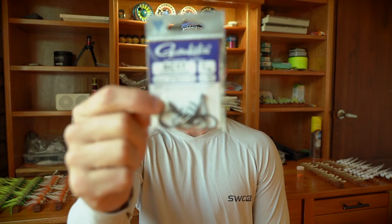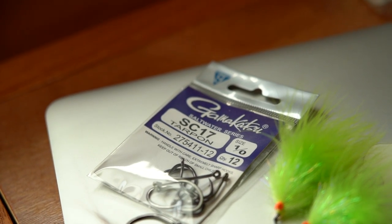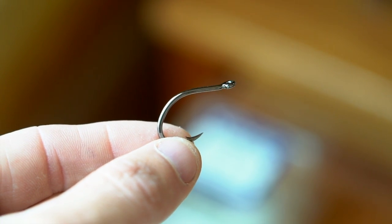Another hook I use a lot, especially when I need small flies, is the Gamakatsu SC17. This hook is fantastic for fishing big fish with small flies. Down here in the rivers, fish push bait up against the shores and slam it, and this is a great little hook — super strong and really sticky, so once it gets in there it's typically not coming out. It's a very thick, heavy gauge hook so it won't snap. It's also great for offshore tuna fishing.